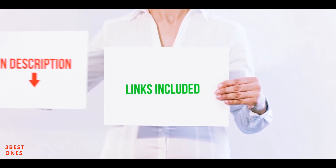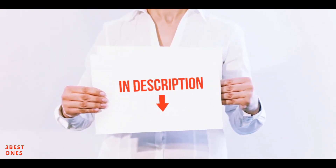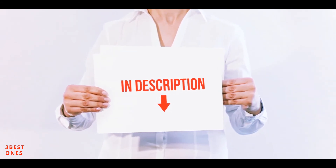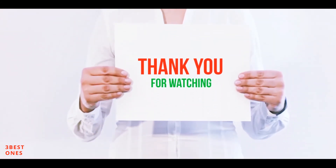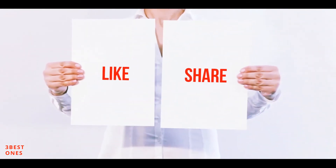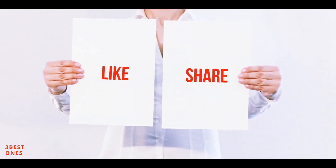All of these items are available on Amazon — I have included all the links in the description. You can check out those links for more information and the latest price. Thank you for watching. If you like this video, please hit the like button below, share with your friends, and be sure to subscribe.